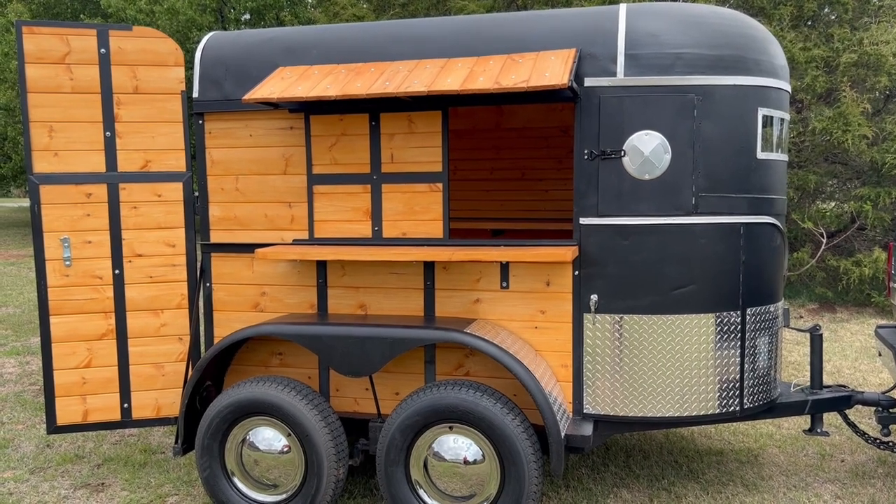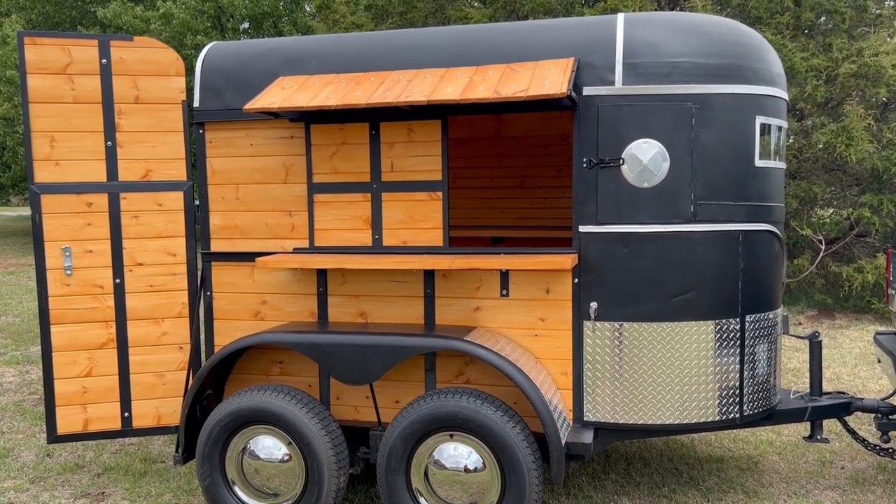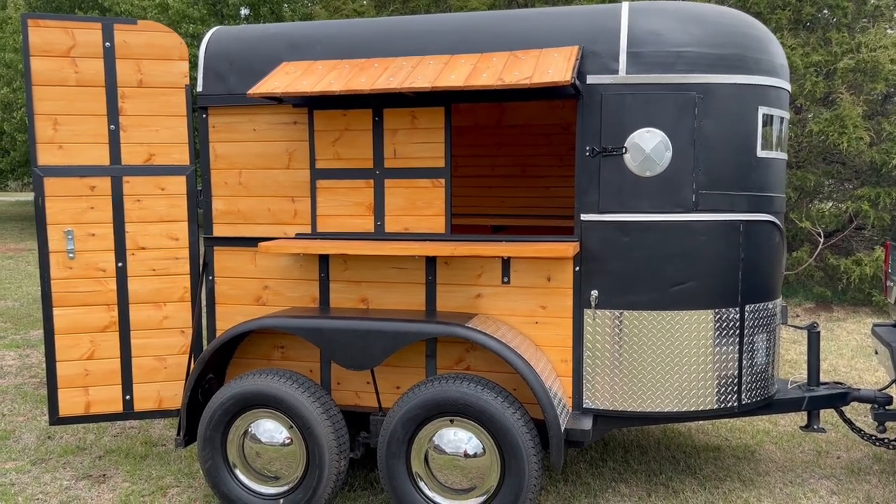Anyway, this is Carriage House Trailers. If you want to order one, you can go to CarriageHouseTrailers.com and fill out the information request. I hope you have a blessed day.